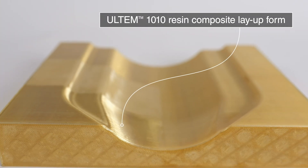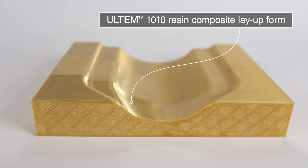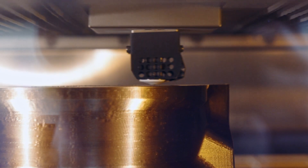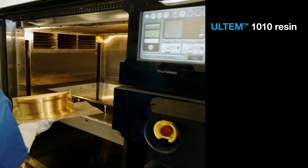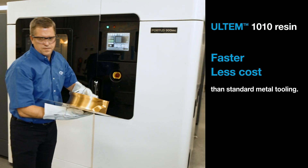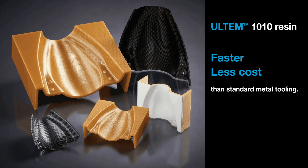The first is composite layup forms. This material's high heat tolerance allows it to be used in an autoclave, making it highly suitable for the creation of composite tooling. 3D printing these tools can be done much faster and for a lot less cost than standard metal tooling, which typically has long lead times and is also very heavy and bulky.